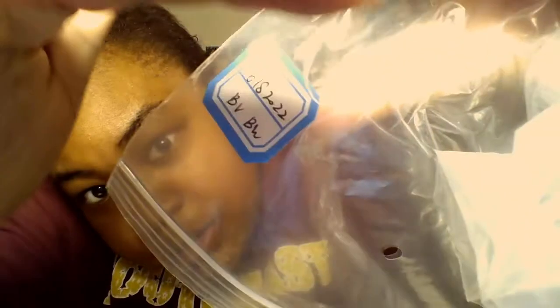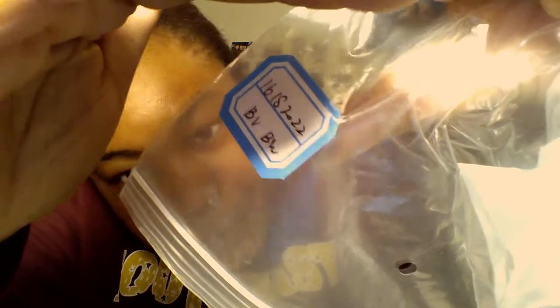Sorry about all the noise — I just dropped the closure, so there's that. This is how the hair came, packaged in a giant bag. It's labeled — there we go — 16, 18, 20, 22. I guess 'BR' is Brazilian and 'BW' is body wave.